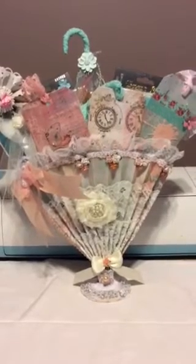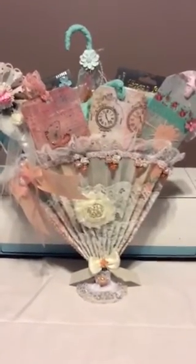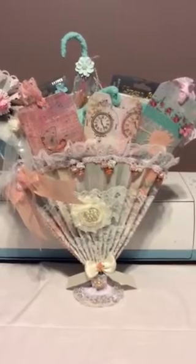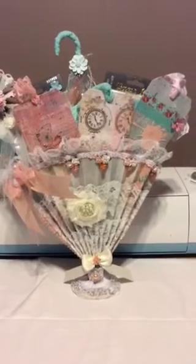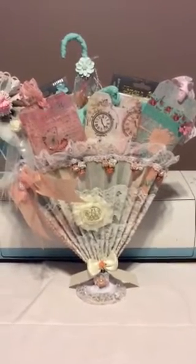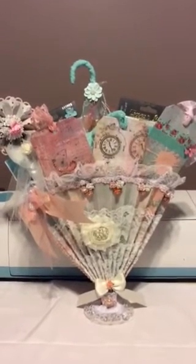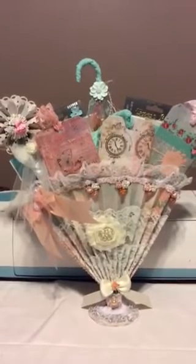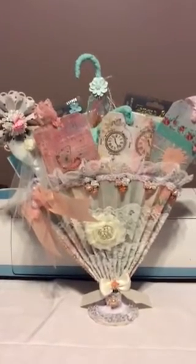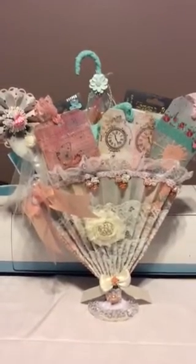A lot of bows with cabochons and roses, and the bling piece in the center was gifted to me from Christine. There are a lot of different color flowers up at the top, two different kinds of trims. I covered the straw in green lace, added a bow on the top with some ribbon trim and some bead trim.